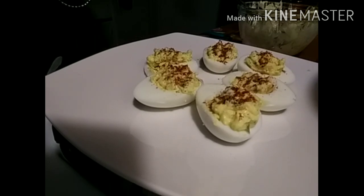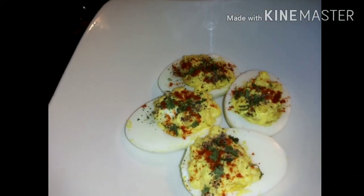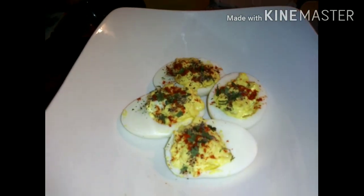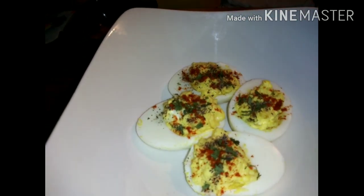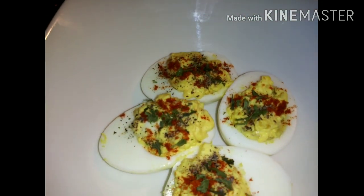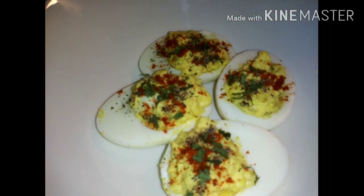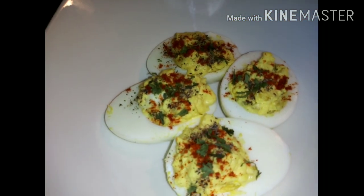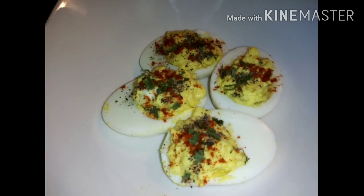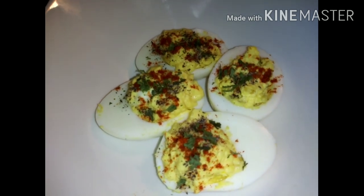Now I'm going to go ahead and put this on a separate plate — and there you have it. I'll plate it in a bowl so it won't keep slipping and sliding like it was on the plate. I have put my parsley and my smoked paprika on top, and I do have jalapeños on the side. Normally I will cut my jalapeños up and put them inside the egg yolk and mix it all in, or I will do chopped olives.